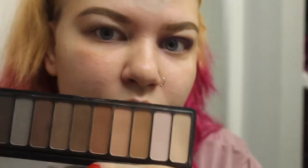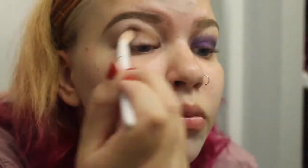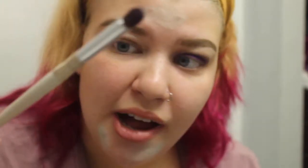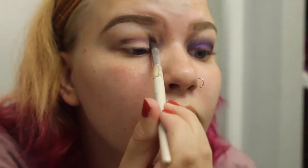Then I'm going to go in with the original Matte for Matte palette and use these two shades as my transition color, just with a fluffy blending brush. Then we're going to go back in with the ELF Matte for Matte Jewel Pop and use that purple with my ELF Professional Eye Blending Brush, placing it right where we just put the transition color.